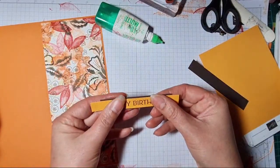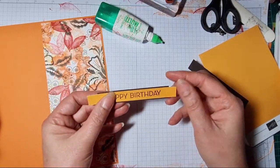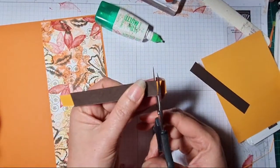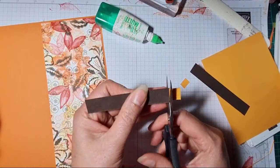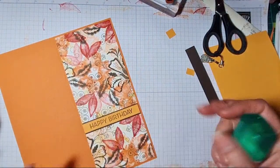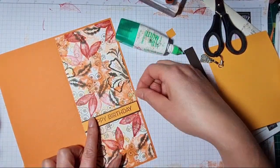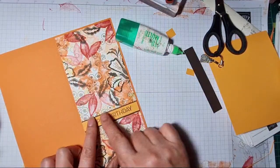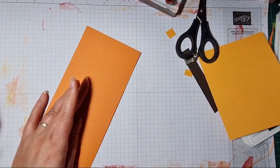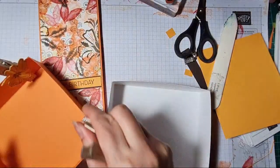I don't often stamp a one sheet wonder and make the item all in one video, so this is quite fun because I do get requests asking what you would use it for. It's nice to actually do a whole project and finish it in front of you so you can see the benefit of stamping your own background. There we go — and I think a little bit of bling would look nice on this! That's the card.